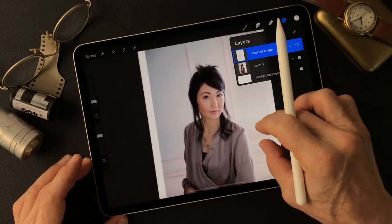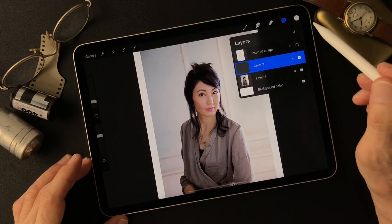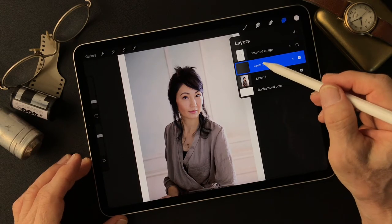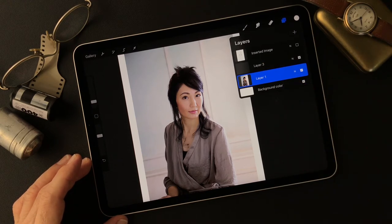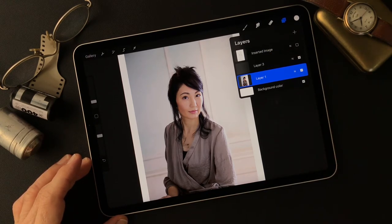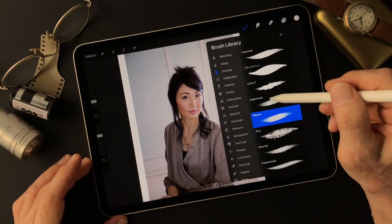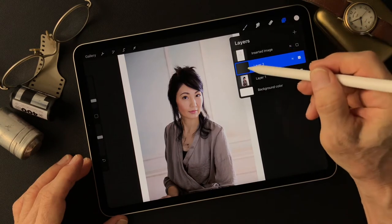Nice lighting and a nice expression — I like this. I'm going to add one layer and paint color on it, then convert it with the base image. Then I'm going to draw like an oil painting using the smudge tool, and then make a mask to finish up. Now I'm going to add color with a brush using the Painting Tamer brush, adding color on this layer.